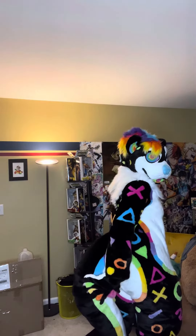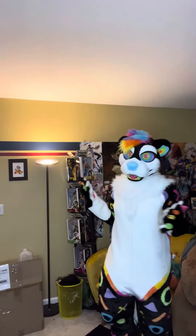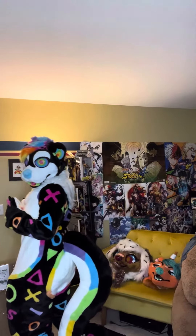I love the tail, especially. It doesn't hit the floor, which is nice. So I get the length without having to worry about it dragging along on the floor.